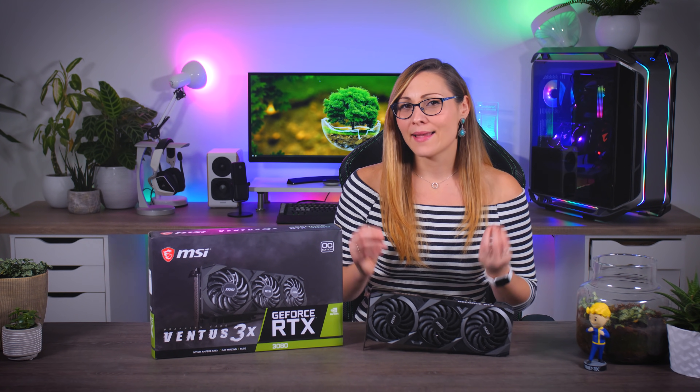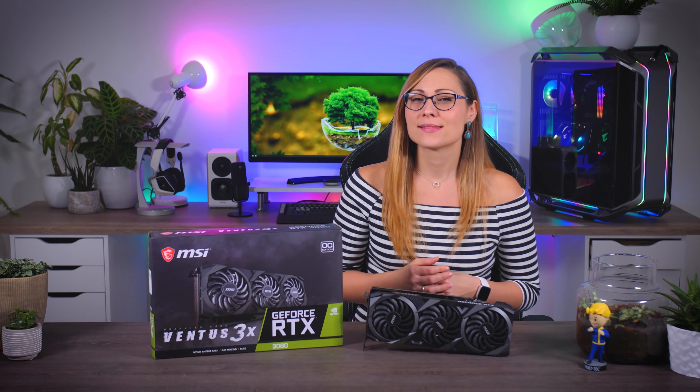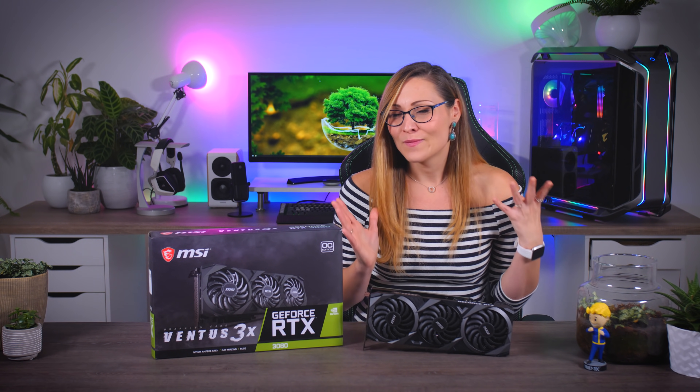Today I'll be going over one of the baseline MSRP RTX 3080 cards that somehow seems to be flying under the YouTube radar — the MSI Ventus 3X. You will have to set aside around $699 or 720 euros to get one of these, if you can get one at all, because NVIDIA is still struggling to get on top of those nasty shortages.